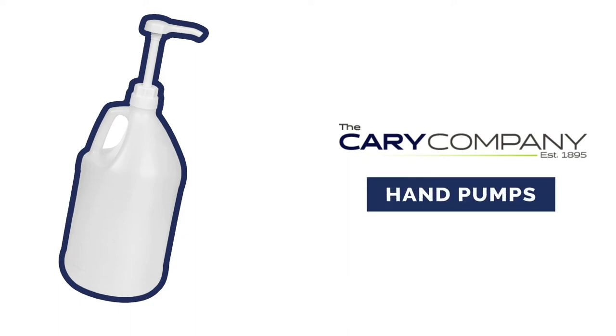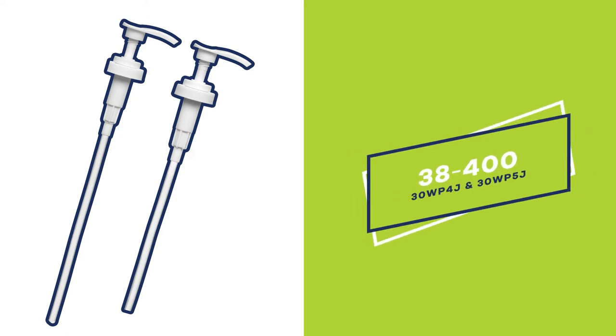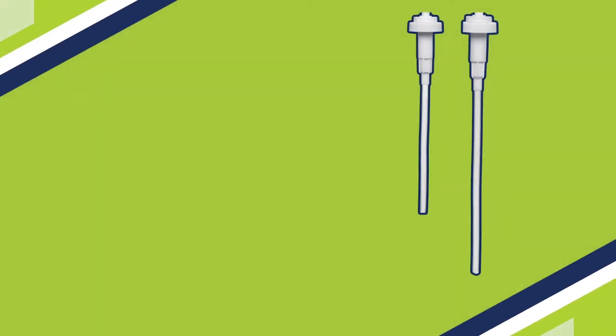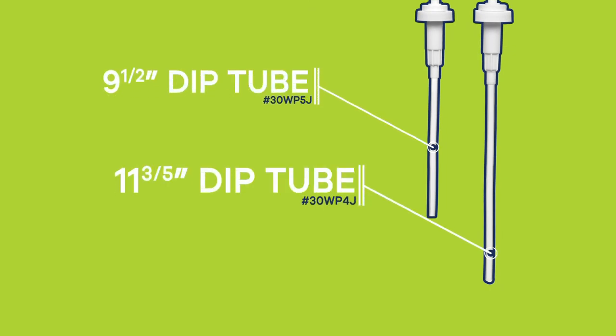The Carey Company is offering hand pumps for gallon and half gallon bottles and jugs. These 38 millimeter white plastic hand pumps feature a long and short dip tube measured from the base of the gasket to the bottom of the tube.